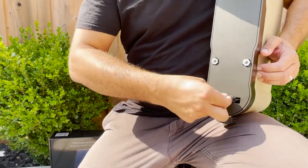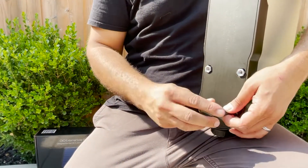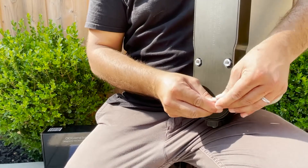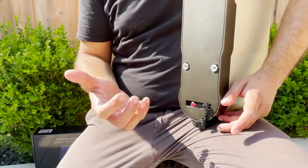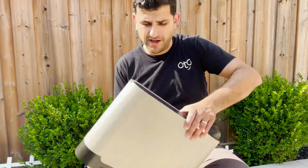If we pull this out and remove the waterproof cover, it exposes a plug that we can connect to either a provided 50-foot power cord that plugs right into the wall — I'll show you that right now.